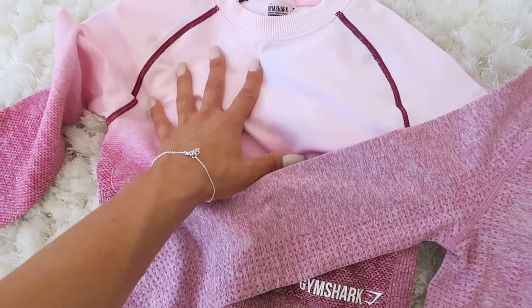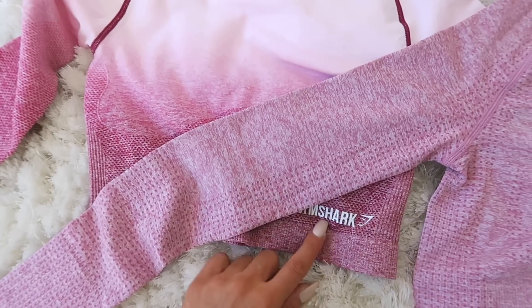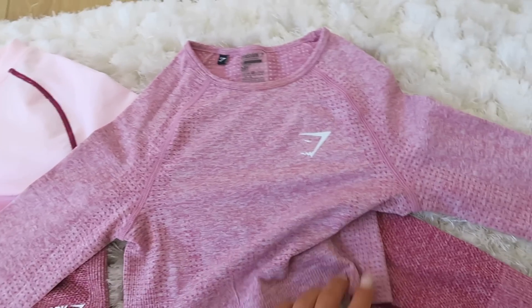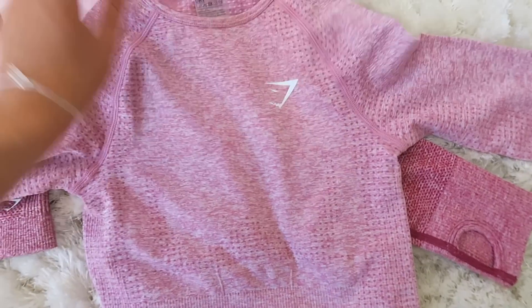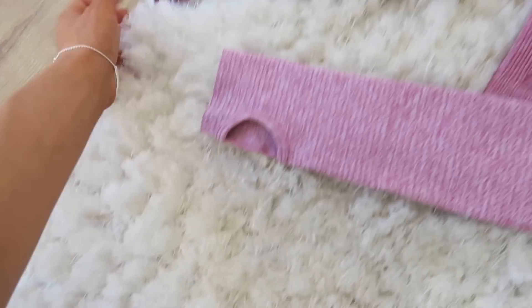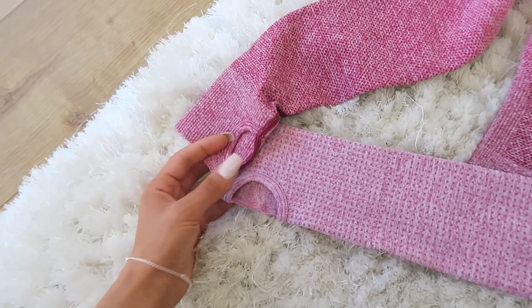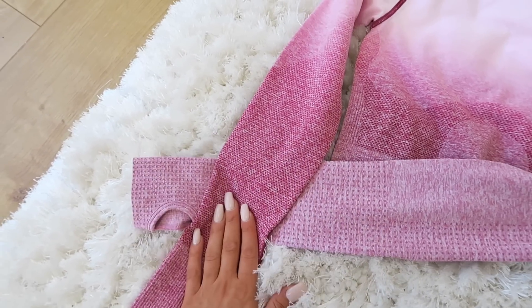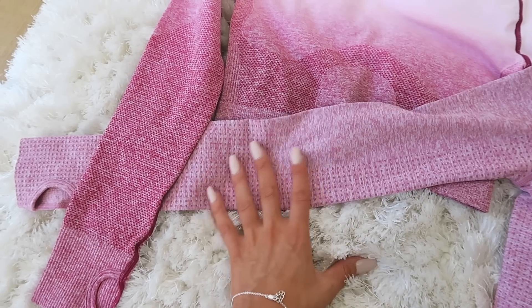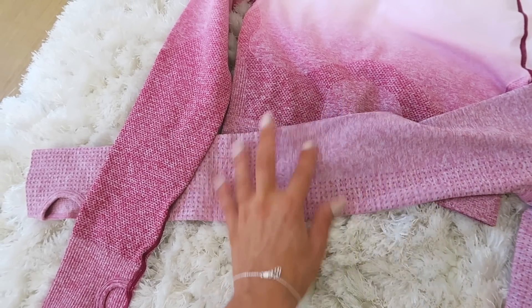The ombre doesn't have the Gymshark logo — it has the Gymshark name — but the Vital has the Gymshark logo on the left hand side and not the name. Also at the back of the neck, they both have holes so you can put your thumbs in. The ombre is a more hot pink while the Vital is a more subtle baby pink tone.